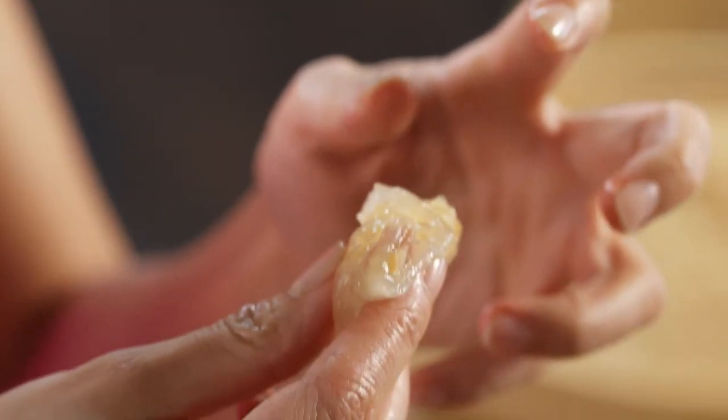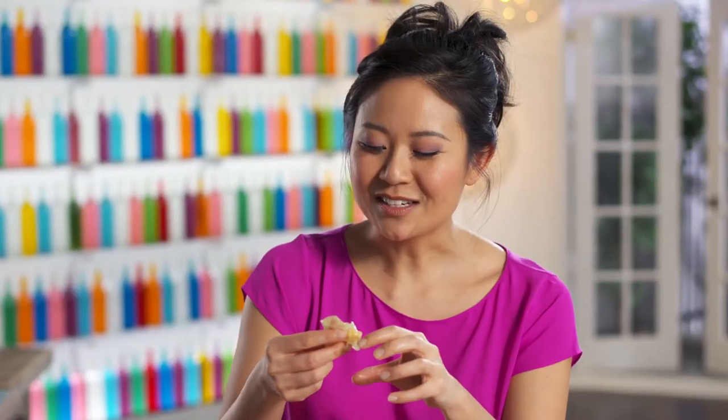That tapioca dough has a hint of sweetness from the banana leaf. And then you chew into it — a really nice chew. And then the sweet caramelized shrimp and pork just jumps out.